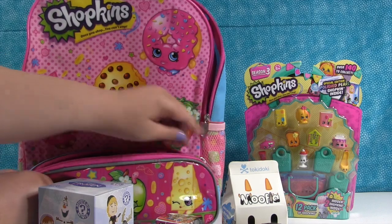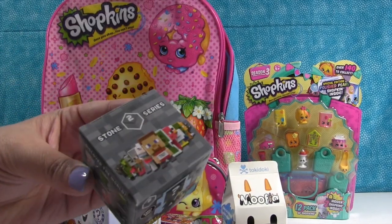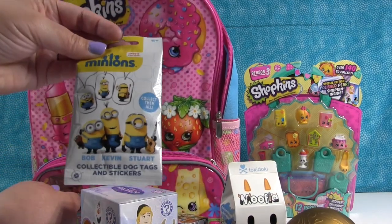Let's see — I wonder if there's something in this front pocket. Open it up. There is. There's a Minecraft Series 2 Stone Series figure. And the Minions dog tag.